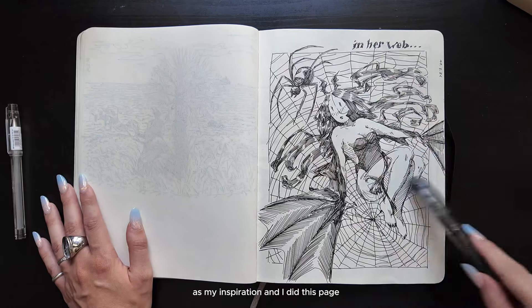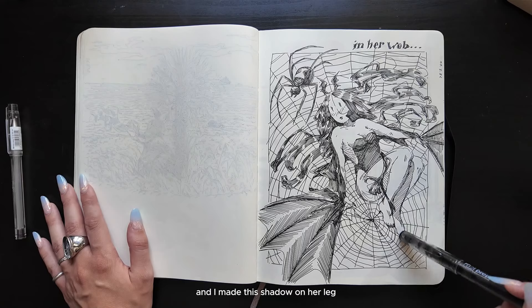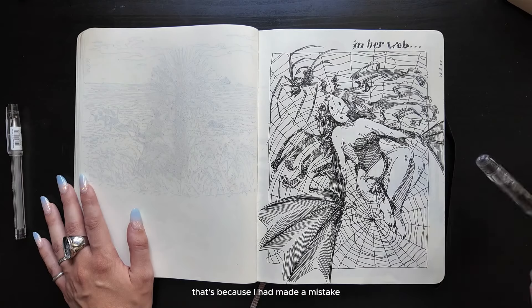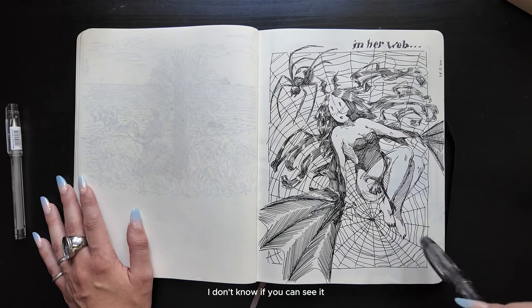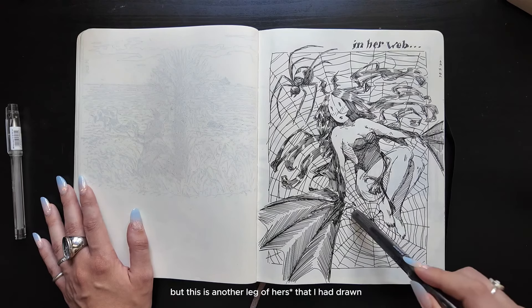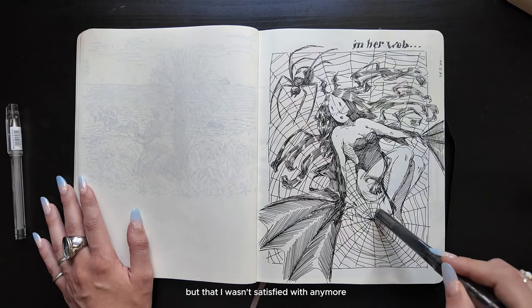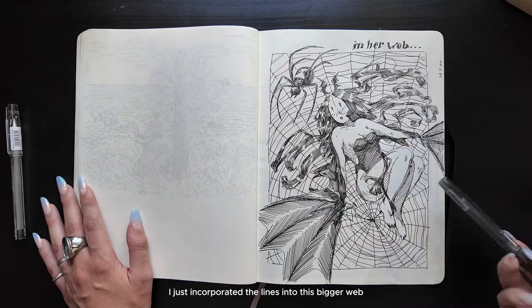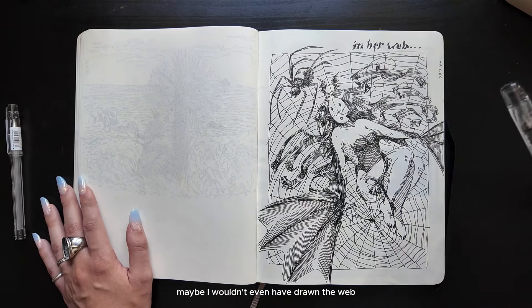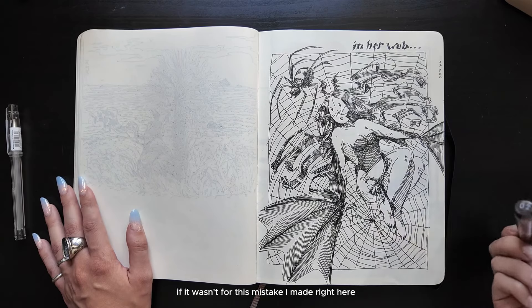And I did this page. As you can see, there are those hairs moving this way, and I made this shadow on her leg — that's because I had made a mistake and I was incorporating that mistake into the piece. This is another leg of hair that I had drawn but wasn't satisfied with anymore, and so I just incorporated the lines into this bigger web. Maybe I wouldn't even have drawn the web if it wasn't for this mistake — the mistake actually brought me to a better solution for the piece.